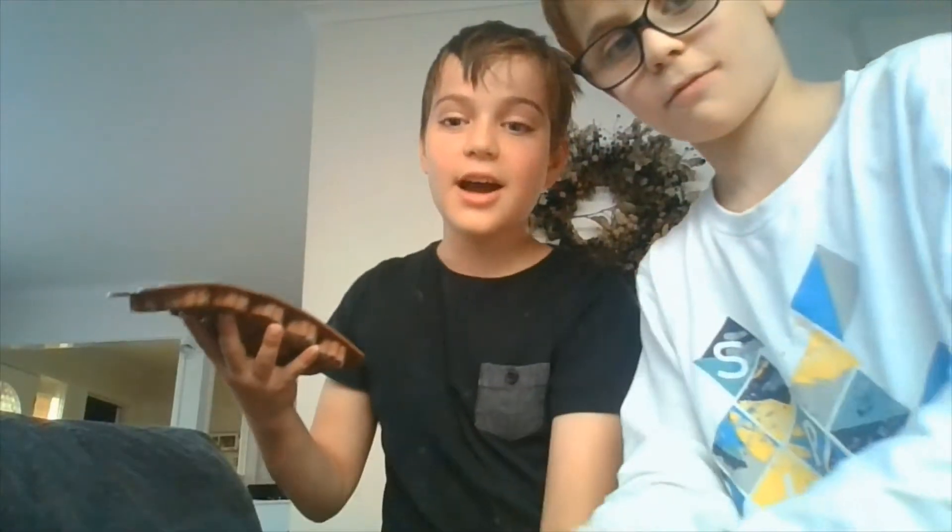I've got the ice. All you need to do is take your blender and put the ice in. Once you have all the ice in the blender, you want to blend it up.